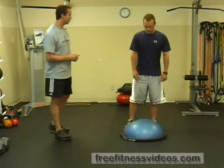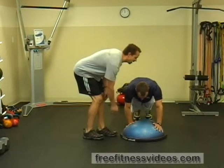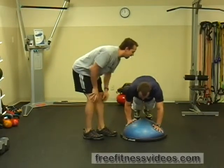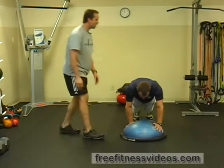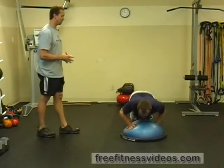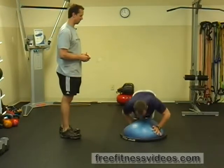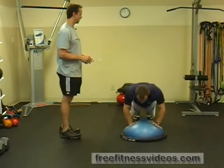You're going to assume a push-up position, making sure that you stagger your hands. Henry has his left hand slightly farther forward than his right. You're going to go down into a push-up position, then explosively push up and switch your hands in mid-air. Then catch yourself and lower yourself back down and repeat for the desired number of reps.